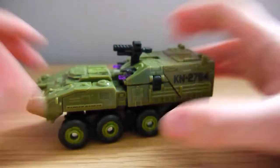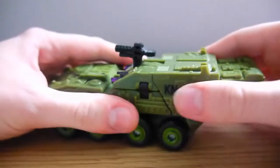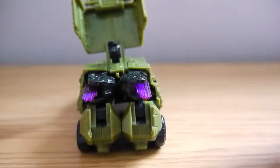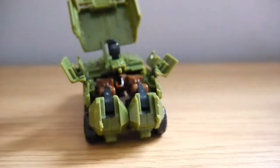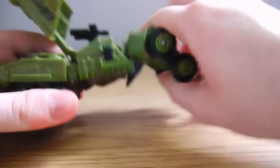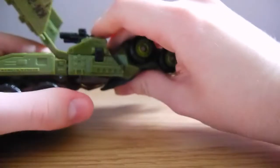Bludgeon is very easy to transform. First we want to unclip the panel at the back and fold it up and out of the way. We can see there is some nice integrated weapon storage for his swords, which I really appreciate. We can fold those panels out, take the swords out, move them to the side and fold the panels back in. Then we want to take these back tyres — these are going to be the legs — and pull them all the way out, hinging them freely to the back.